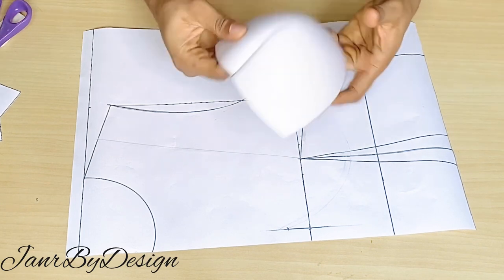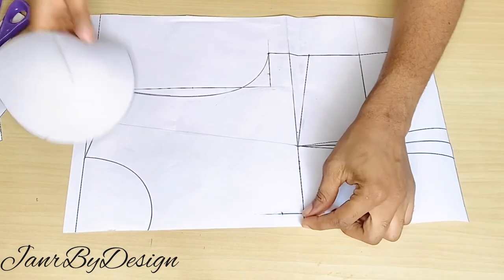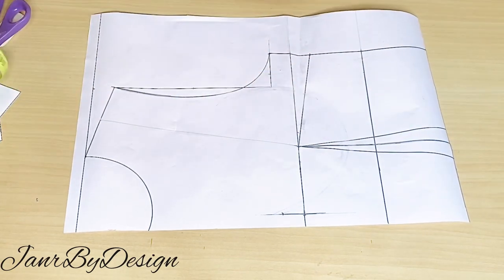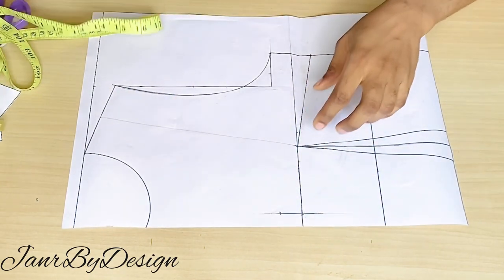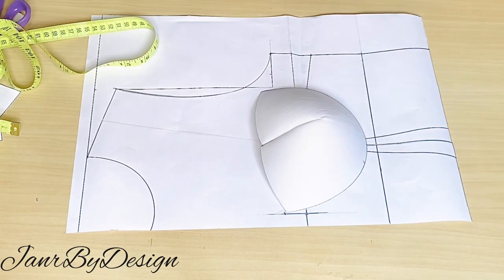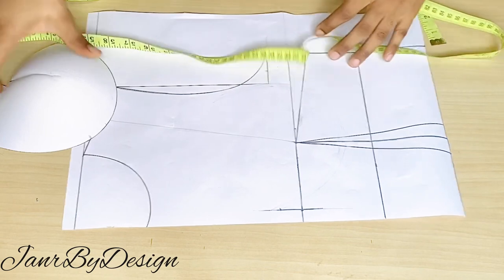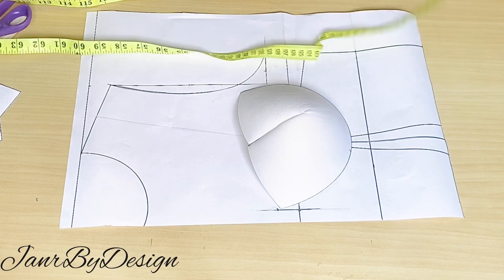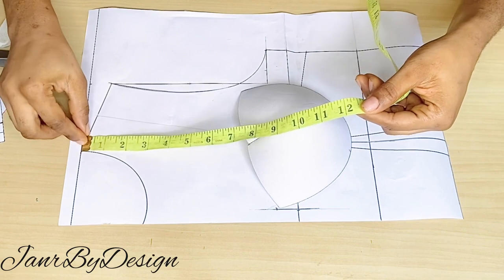I've also gone ahead to mark in 0.5 inch from the center front line. When you're drafting a corset, you need to mark that division for the two breast areas. So from the center front line I've marked in half an inch and connected the line towards the chest line and down towards the underbust line. If we're not using an already-made breast cup we'd just mark out our underbust line, but because we are using a breast cup we're going to be retaking our measurements for the underbust.